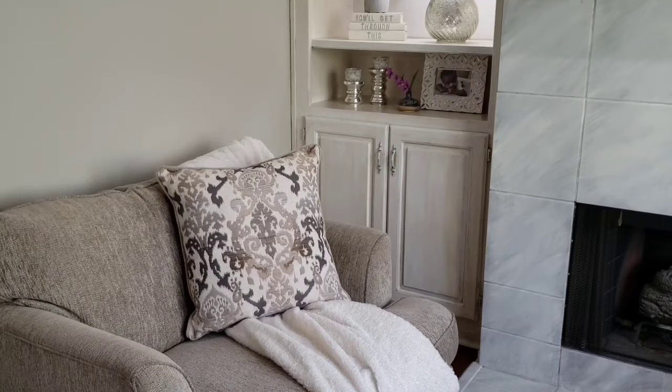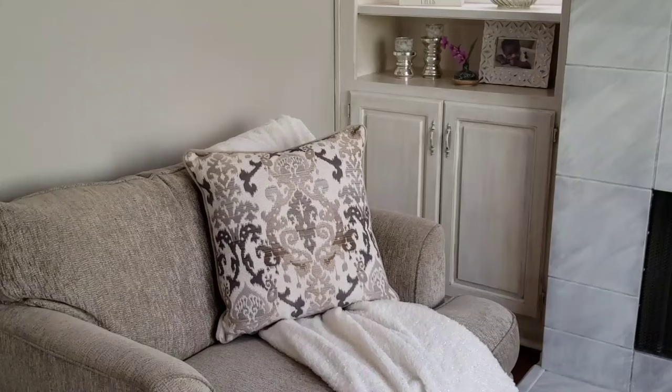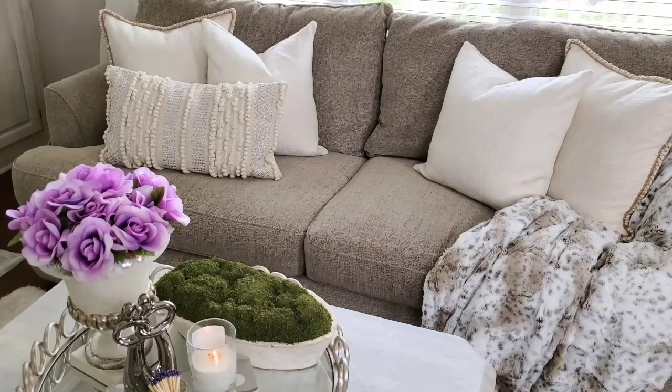Here on the chair I added a light throw to break up the dark chair and the darker pillow. Now let's move downstairs to the living room sofa.